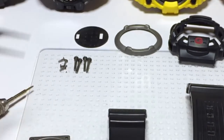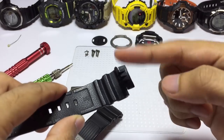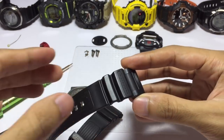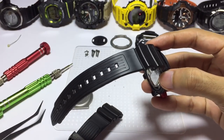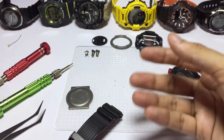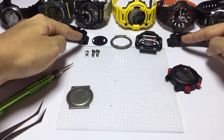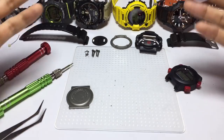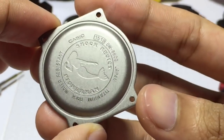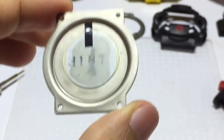This is the strap of the watch, which has the same construction as recent models. You could plug it into recent release Mudman, Golfman, or Orangeman — you can use this same strap on those newer Master of G models as well. Interesting to see that they made the design future-proof and interchangeable even with models released after this one.